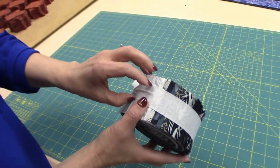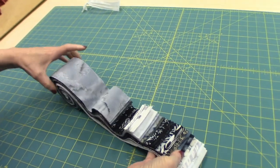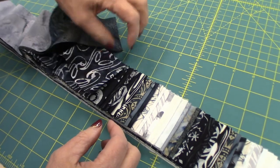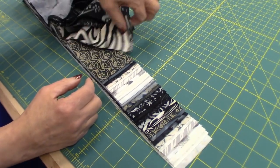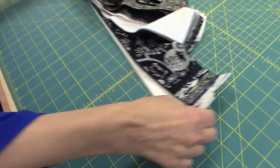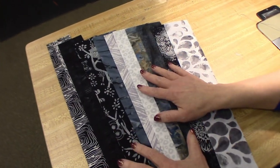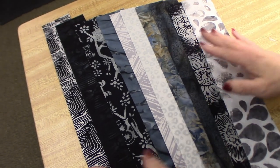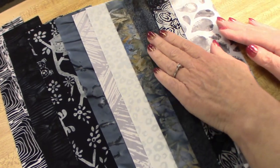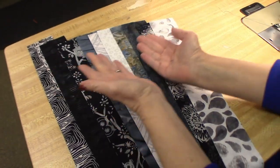Here's our batik strip set so let's open it up. Take a look at all the batiks there. I'm going to pick ten of them for the placemats and I'm going to use some lights and some darks. I've picked out ten strips — you need ten strips to make the placemats — and I've shaded them. I've got a darker area, then a little bit of lights, then kind of the medium, then back to some light. So we're going to sew these side by side and then we're going to sew it in a big tube.